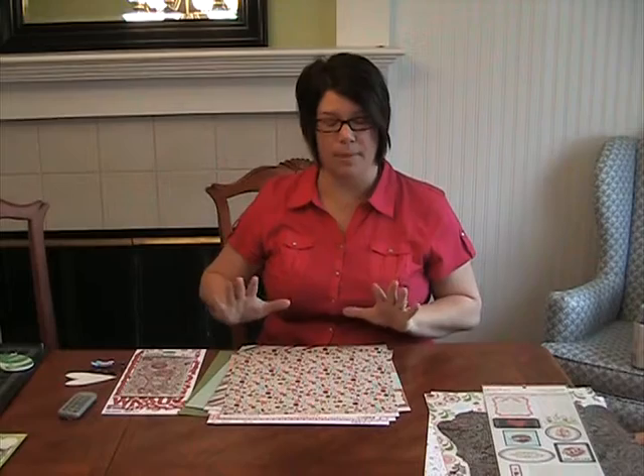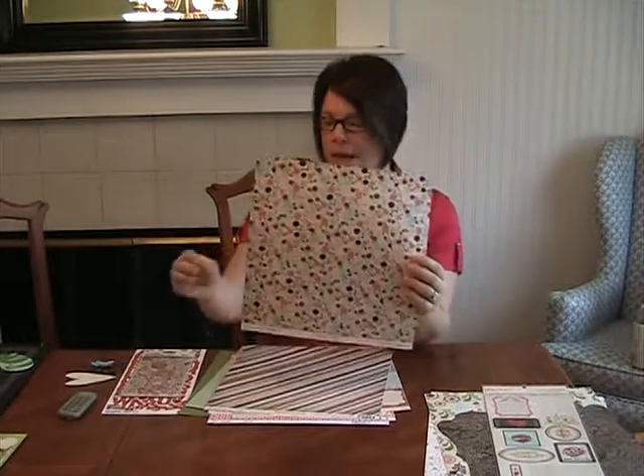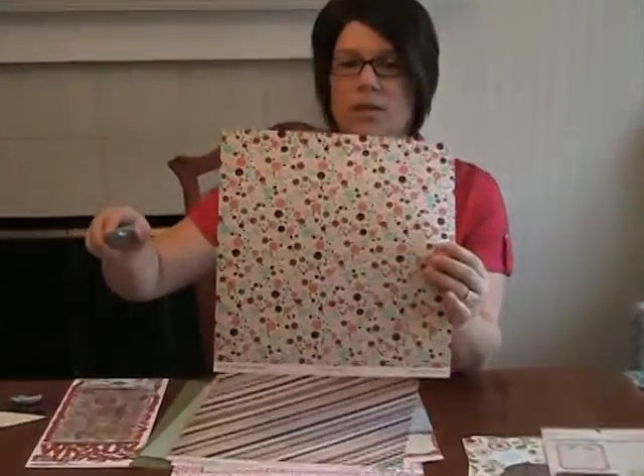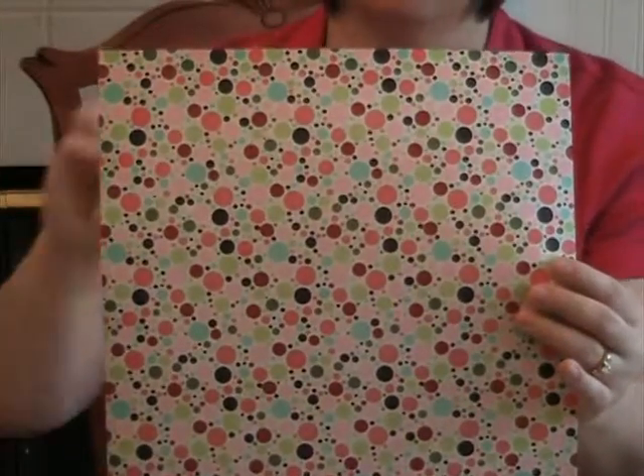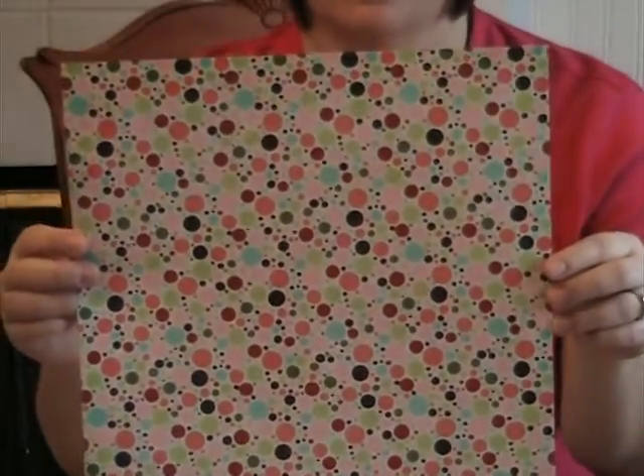What I want to show you is what we started out with — our inspiration. Jen Dubs fell in love with this paper from Pink Paisley. It's called Bullseye from their Cupid collection. And look how cute this is — all these gorgeous colors, just like dots, just fun little pop dots or like dipping dots. Just called Bullseye. I love it.